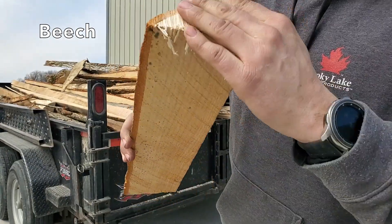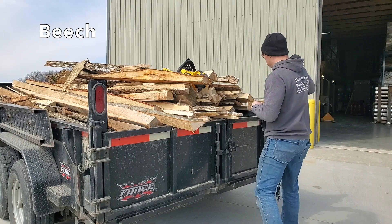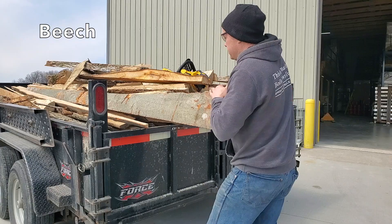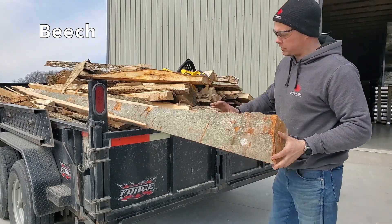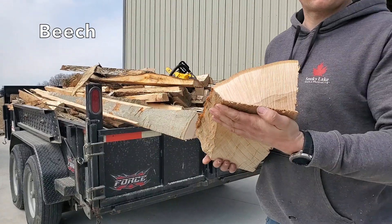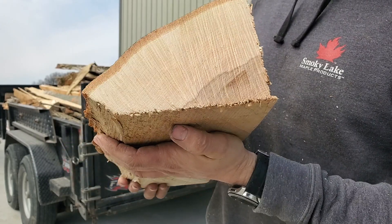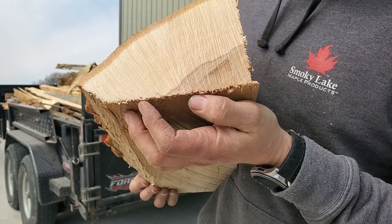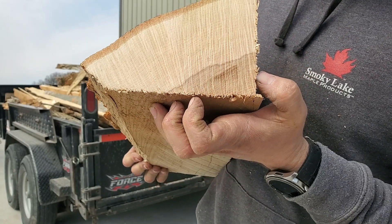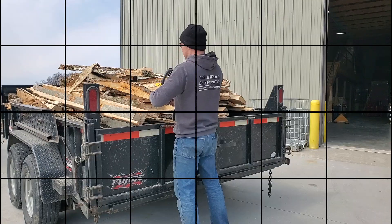Let's look at a bigger piece of beech. Once again, this big piece of beech seems to be dry nearly all the way through — there might be a little vein holding some moisture, but this is ready to burn. That's a big piece of wood that is ready to burn. Let's cut into this maple.